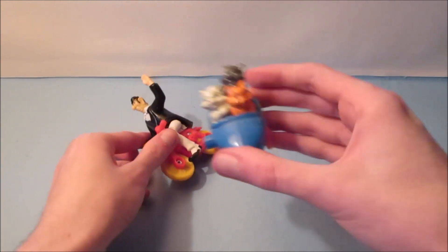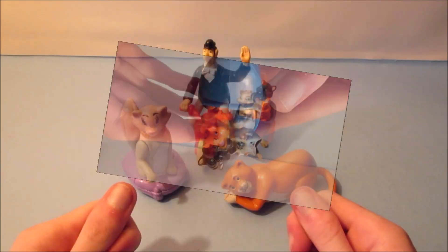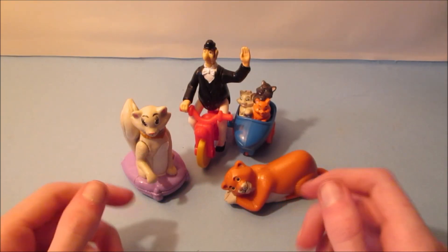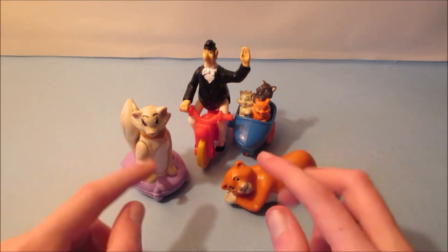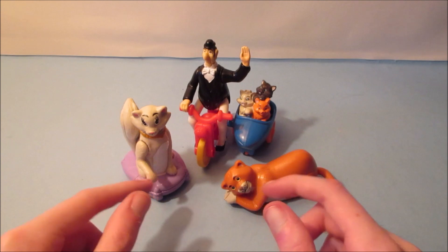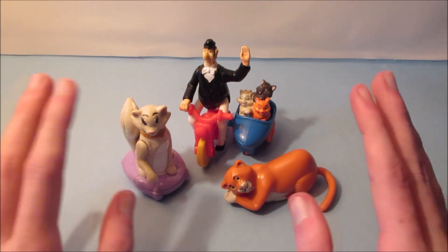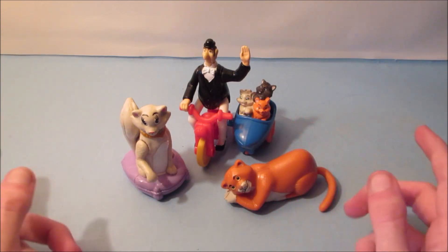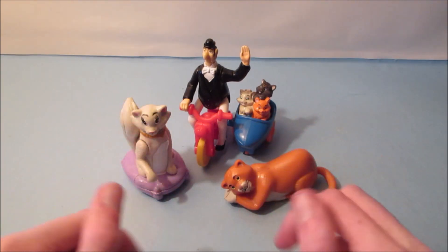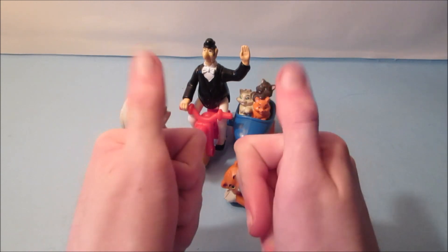It's Berlioz, Marie, and Toulouse. And there you have it everyone — Walt Disney's The Aristocats, set of four wonderful movie toys released by McDonald's back in 1994. I'll tell you what, this is a great set. This is my mom's favorite movie of all time. And if you like this set, you're totally gonna get this one for sure. Thanks for watching everybody. Take care. We'll see you again next time.